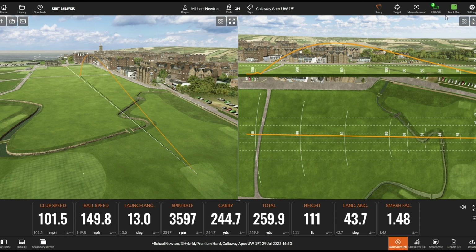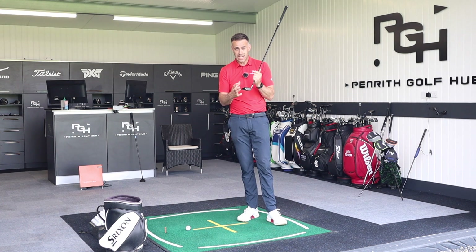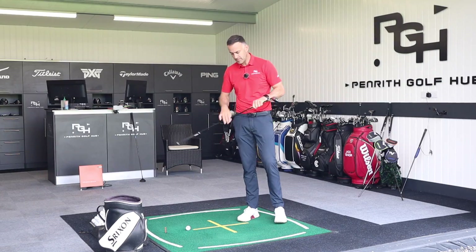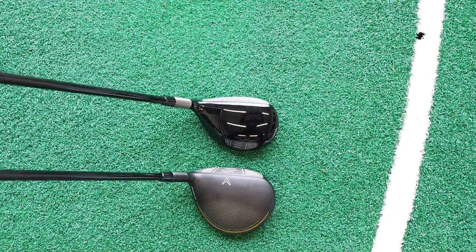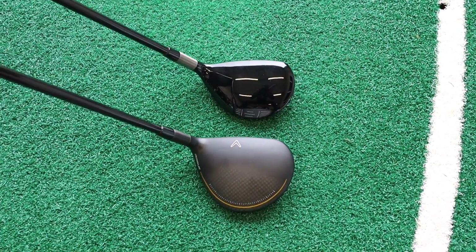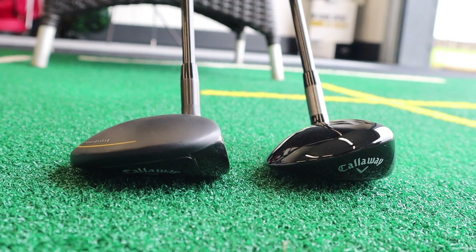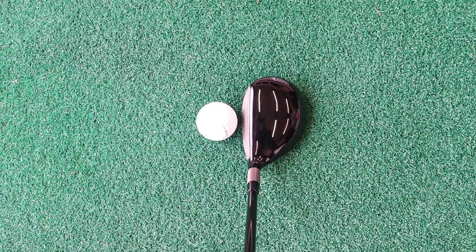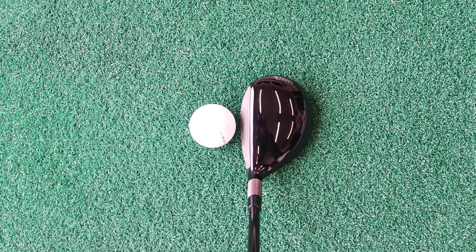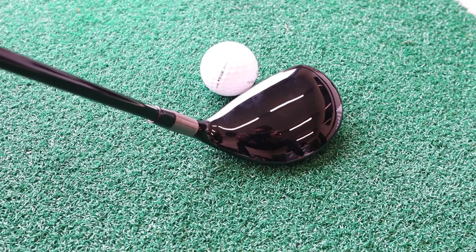There's only one degree difference between the lofts — the five wood at 18 degrees, this UW at 19 degrees. Looking at the head shape, this is a little bit smaller than a fairway wood — the five wood has a bigger footprint front to back, whereas the UW is a bit more squat. But it's also a little bit bigger than a typical hybrid head, so it sits right in between. Sitting it down, it sits absolutely square, which I love. Very clean gloss finish, no alignment aids — very clean look.